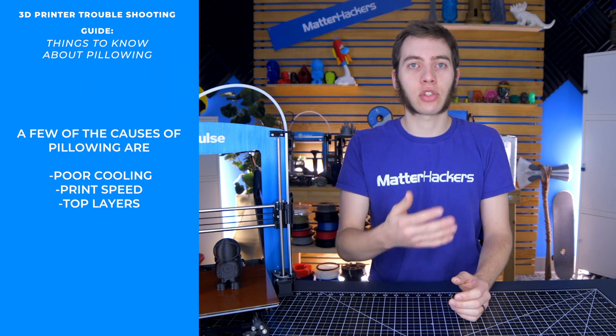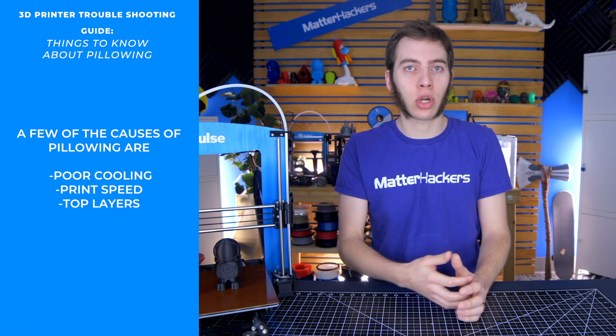Or your layer cooling fan isn't strong enough, you need to print slower, you need more top solid layers. There's a bunch of different things you can do to solve it, and we'll get into that now.